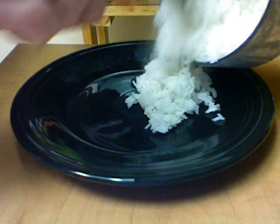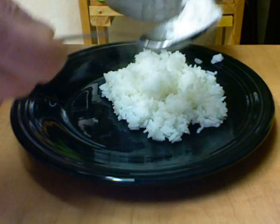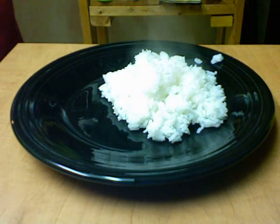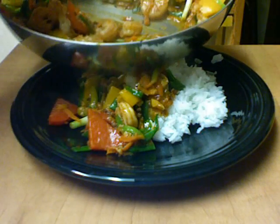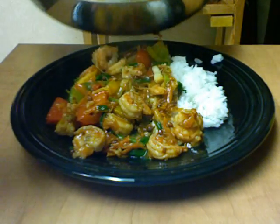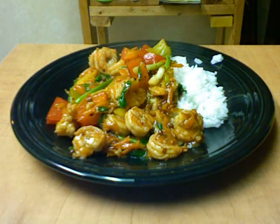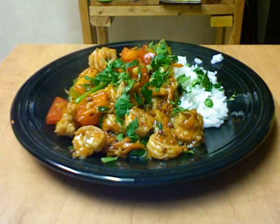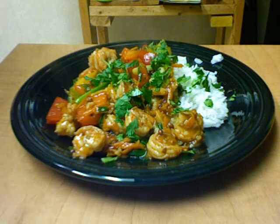Let's put some rice on the plate. I overcooked it just a little bit — please forgive me. How's this look? It smells wonderful. Absolutely wonderful. Garnish with a little bit of cilantro, coriander leaf. And there's an easy, easy Szechuan dish. Thanks so much for watching.